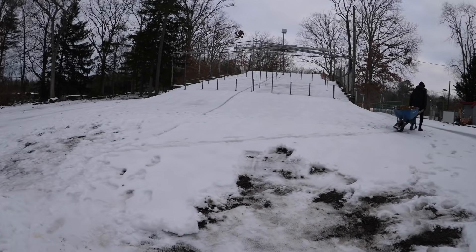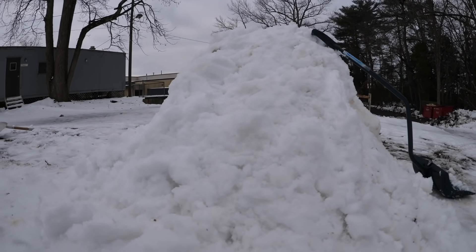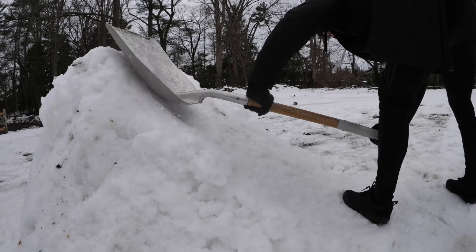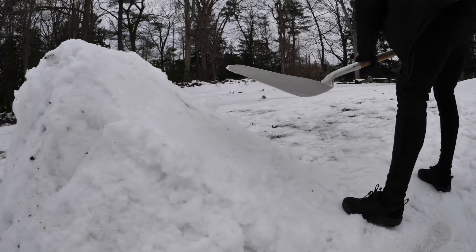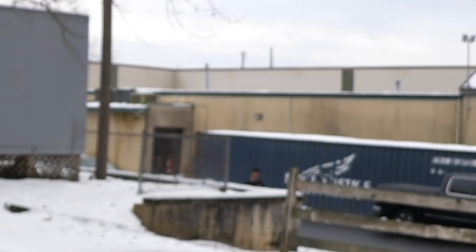The jump is really starting to come together — we've got a nice mound of snow and now it's time to shape it. I want to make it steep enough that he can get the flip around, but not so steep it sends him too high in the air, since he's landing flat. We're going to shape it into a nice smooth ramp. We'll start with the shovel to form the lift, then use our feet and something heavier to pack it. We'll get Vinny to pack the sides to keep it stable.